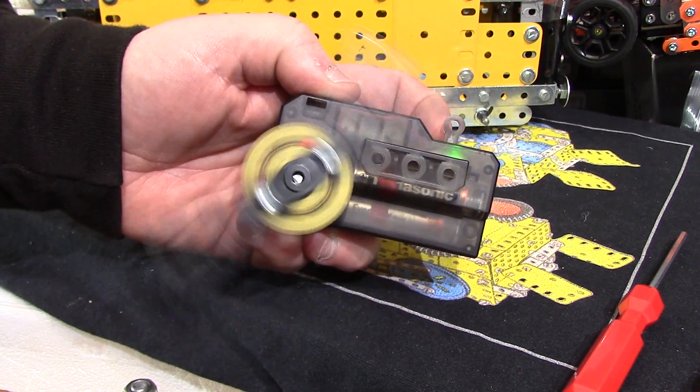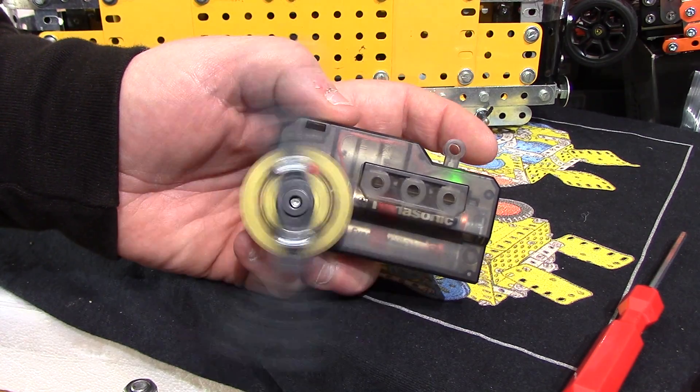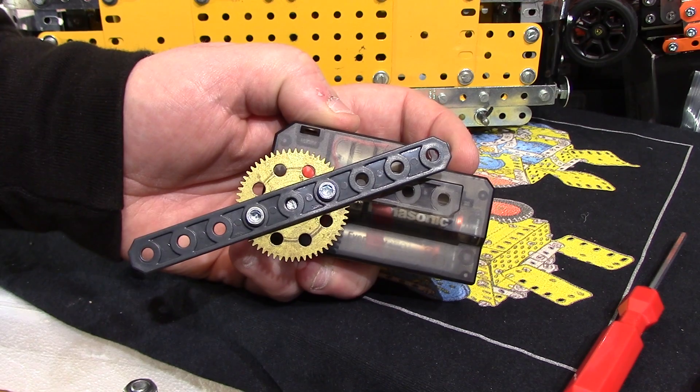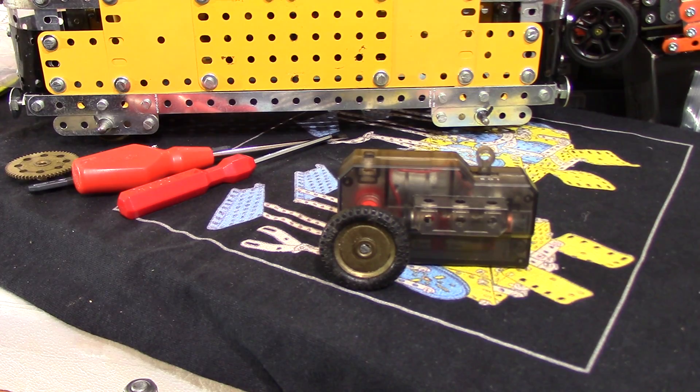I've cobbled this together from bits lying on the bench. Unfortunately when you want to try an axle there's none around long enough, so I had to improvise. This is actually a boss off a wheel I found lying around — a bit of mix and match. It should just miss as we slot it in there. It might be a bit lanky but it will show you the motor speed more readily.